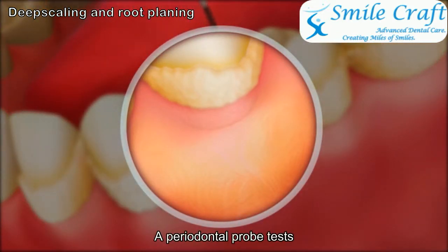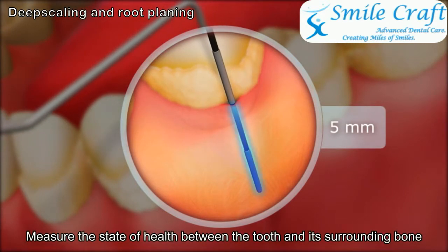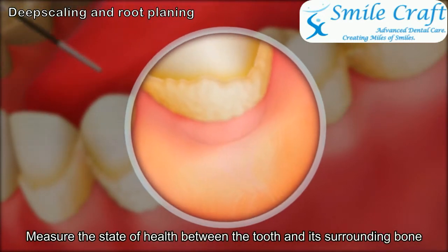A periodontal probe tests the depth of the gum pockets. This will help the dentist measure the state of health between the tooth and its surrounding bone.